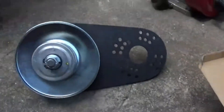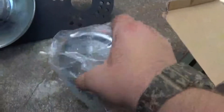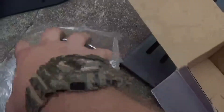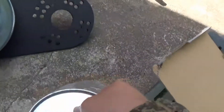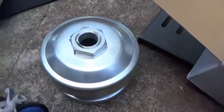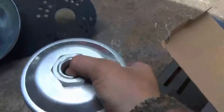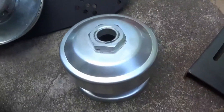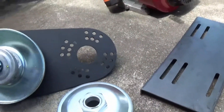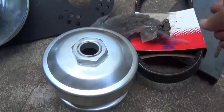We have our 40 series drive and driven unit here. This is for a one inch bore, which the Briggs & Stratton has, so this will just slide on with a quarter keyway. You can definitely tell that this is really good quality — no blemishes on it, just a good solid torque converter. We have our motor mount, our belt, and our new chain.